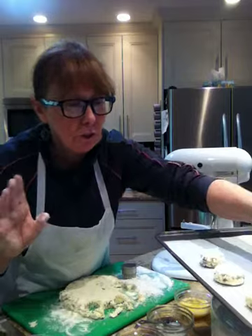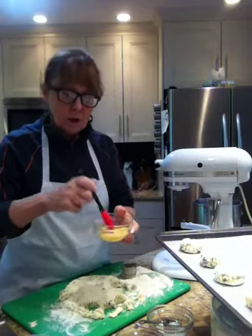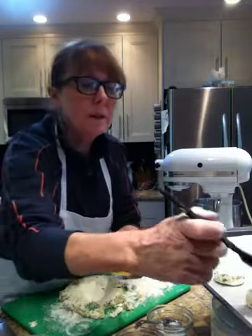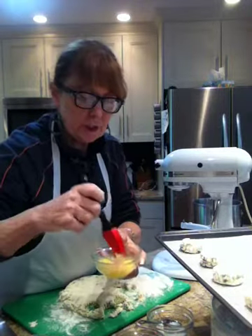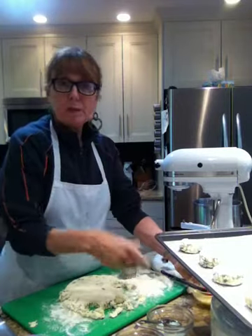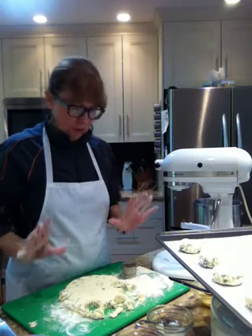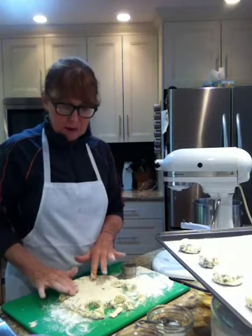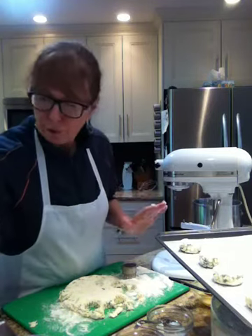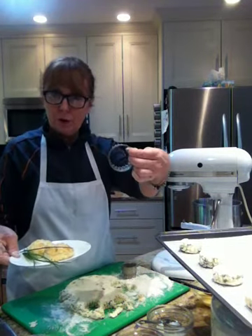Aren't they gorgeous? They're going to be so delicious for little appetizers tonight. So now I'm going to egg wash the top of these. After I finish cutting all of these scones — my herb cream cheese scones — I'm going to pop them into the oven at 375 for about eight minutes. If you are using the two and a half inch cookie cutter, this is the way they come out.